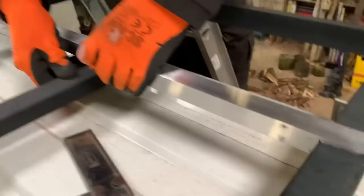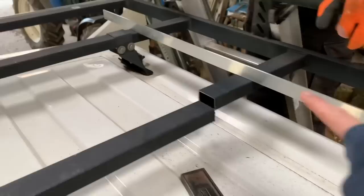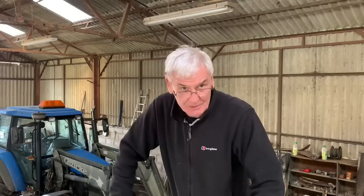Absolutely spot on — just needs a touch of a file there to make them perfectly flat, but amazing. That will support this beam. It's quite solid but it just helps. We'll just file that off, come back and drill some holes.